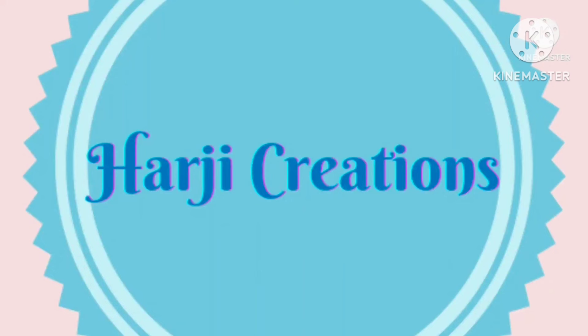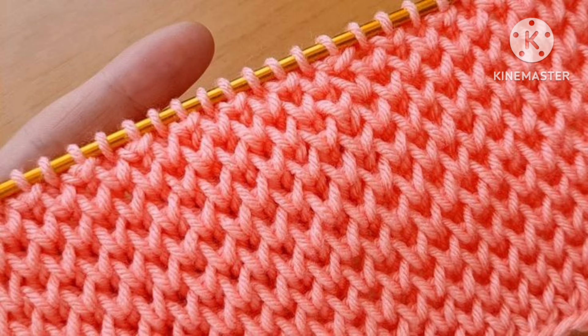Hello friends, welcome back to my channel Harshi Creations. In this video I would like to describe a very easy knitting stitch pattern — it is a honeycomb knitting stitch pattern. The pattern can be used for making any knitting project like sweater, jacket, scarf, shawl, cap, etc.